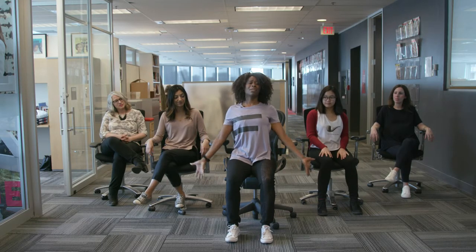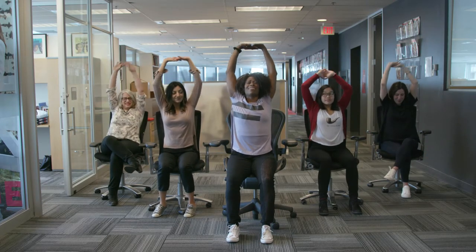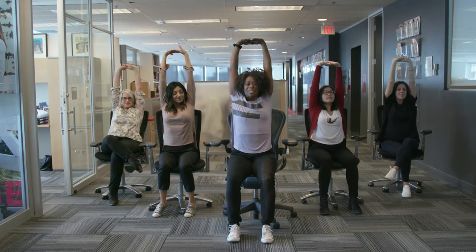One of the best things to do to increase circulation is to just take a big reach up, inhaling and then exhaling. A nice overhead stretch.